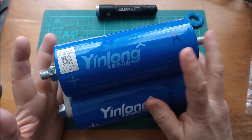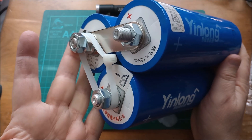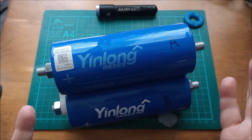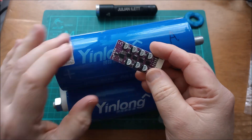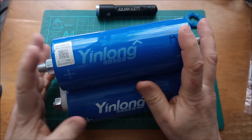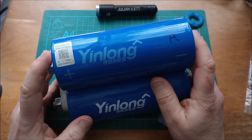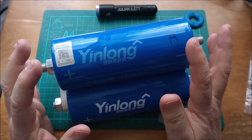So this 3S lithium titanate battery is going to be going into my shed — my museum of different battery types. I've got the balancer; if I can find a more powerful one then I will use that. I'm still looking for a BMS, but that's the situation with these YinLong LTO cells at the moment.